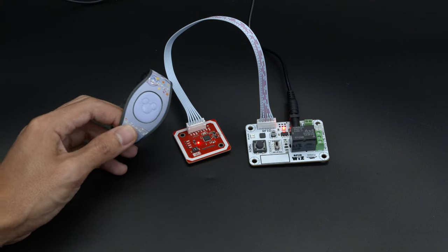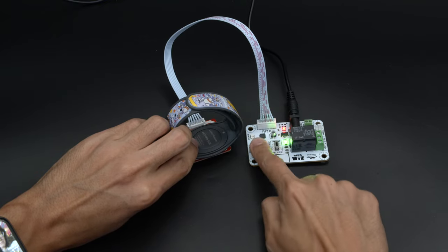All you need to do to have it recognize your MagicBands is hold it up to the RFID module and press the training button.